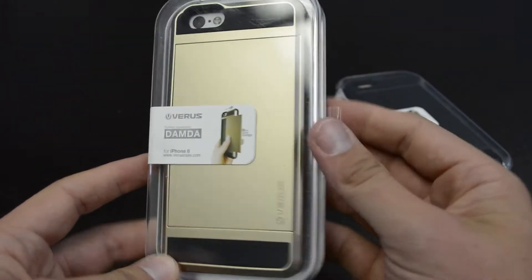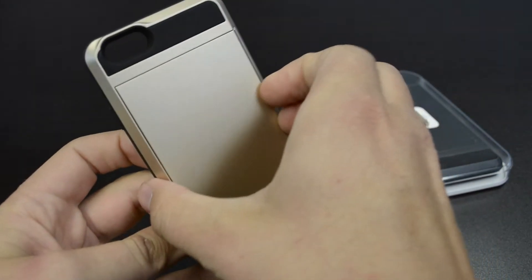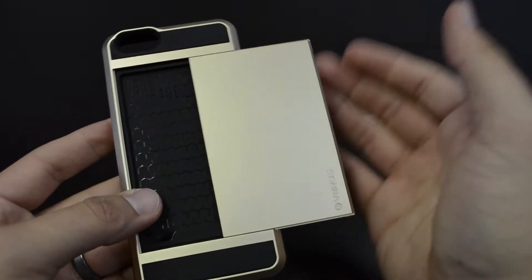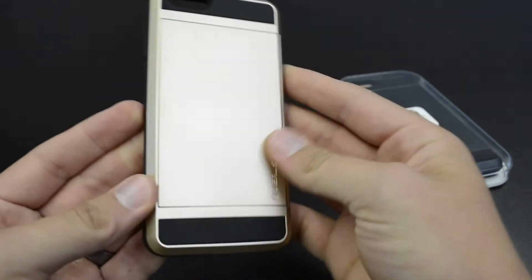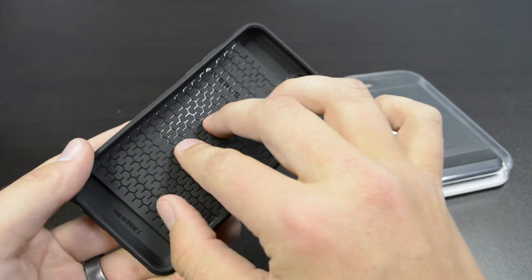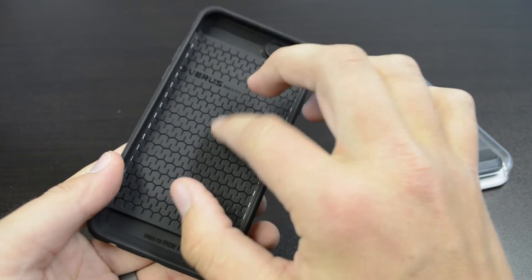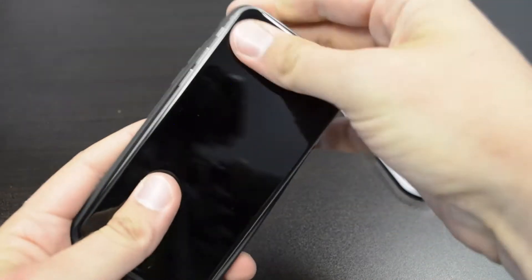Next up, let's look at the Damda case — this is the gold one. What's really neat about this case is that it's got a little compartment that just kind of slides open, and you've got some card storage. You should be able to fit a couple of cards in here — your license and debit card — and it hides really nicely so you can't really tell there's a compartment there at all. It's two layers: a TPU inner layer and then a hard polycarbonate shell on the outside. It also has an air pocket design, which helps with drops or impact. Let's get it installed.